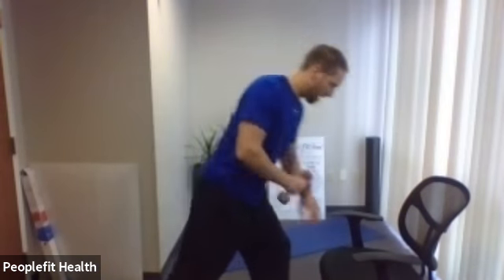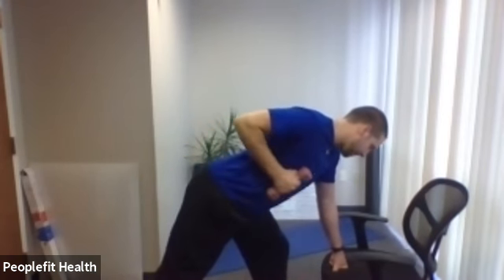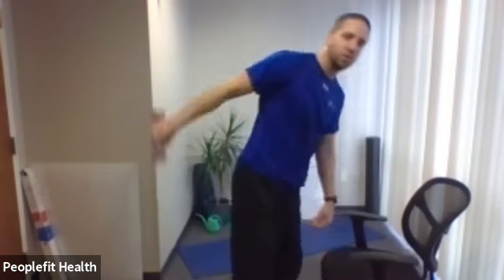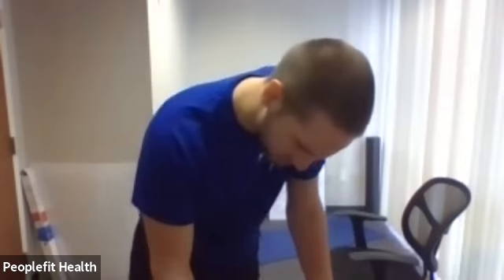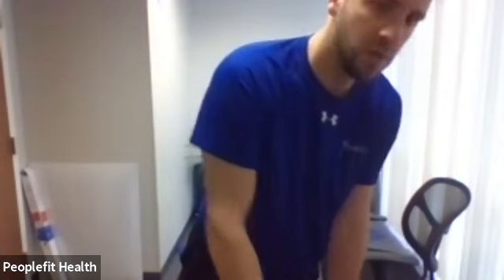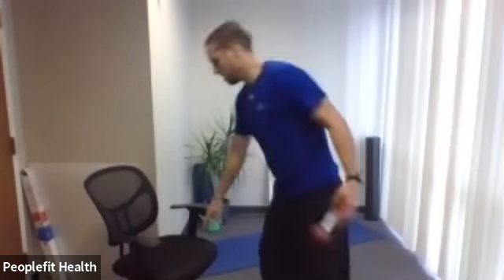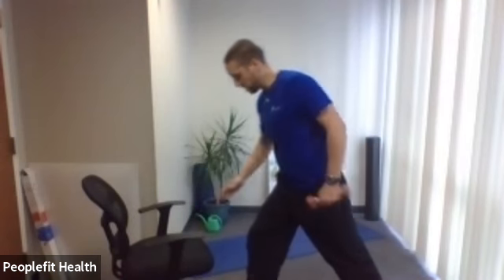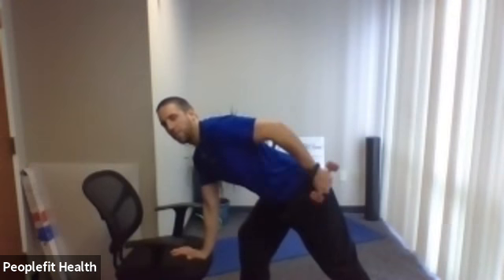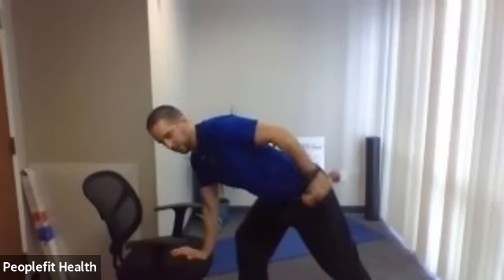We're going to pull the elbow up and then extend the weight back, keeping the elbow nice and still. Start with the weight in the right hand, left foot and left hand up in front. Pull the elbow up and here we go — extending back. The more you're facing the ground the better — you'll get more triceps involved and it'll feel more comfortable on your shoulder. Lean nice and far forward, keep your elbow nice and still. Nice and slow — you don't want to be swinging the weight.